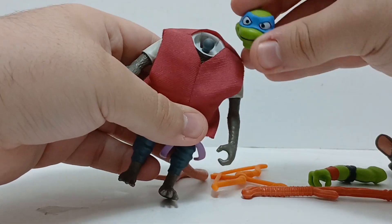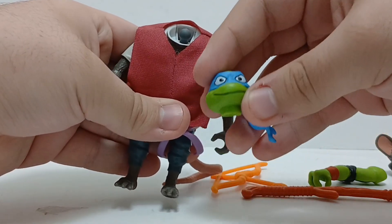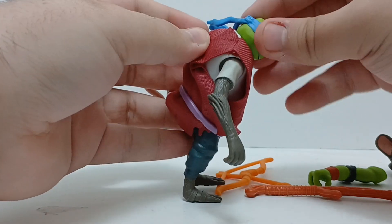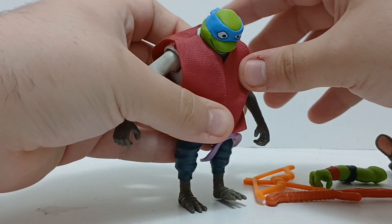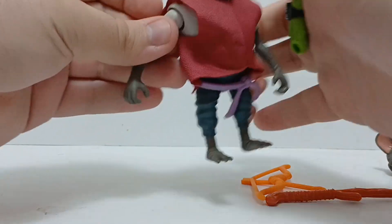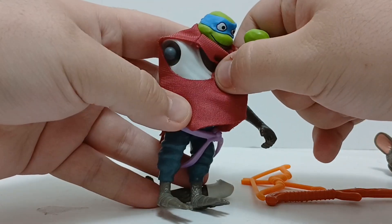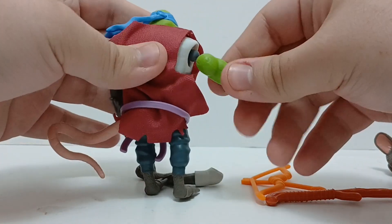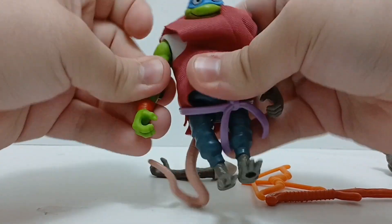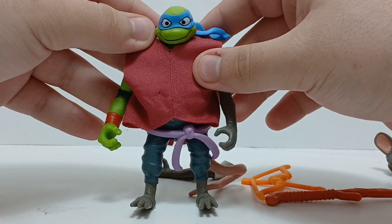Let's try out that mix and match gimmick. We got a Leonardo head — I think this one might be painted better than the one I have. It's cool getting extra head sculpts for each of the turtles. Oh jeez, that's tight. Some of these figures aren't painted well, and that does not look good. Some of these mix and match things do not mesh well. You can see it's just a plain old t-shirt under this. A lot of these mix and match joints are super stiff. That mix and match function — I don't know how I feel about this. Honestly, kind of ugly.